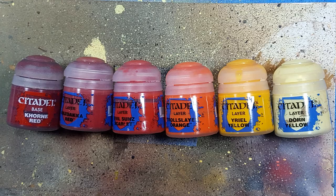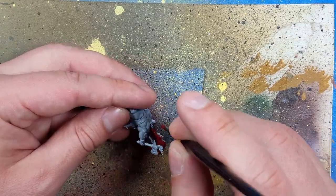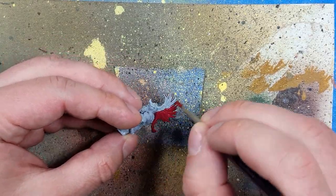With Khorne Red, Wazdaka Red, Evil Sun Scarlet, Troll Slayer Orange, Uriel Yellow, and Dorn Yellow — though I chose not to use Dorn Yellow in the end — we're going to paint the largest part of his body: his hair.